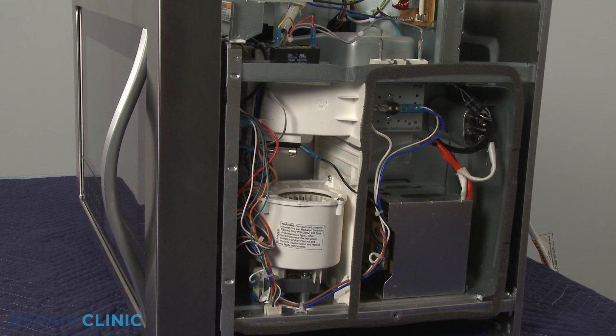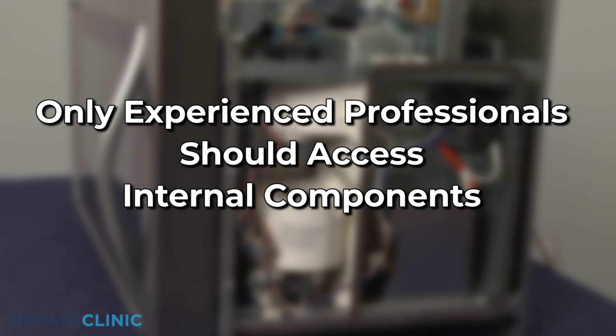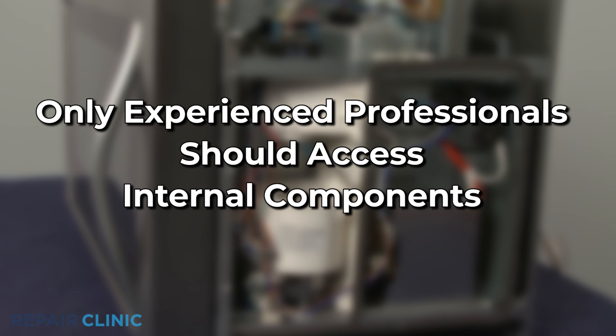even after the oven has been unplugged, we recommend that only experienced professionals test and replace internal components.